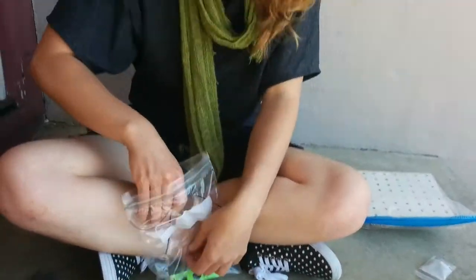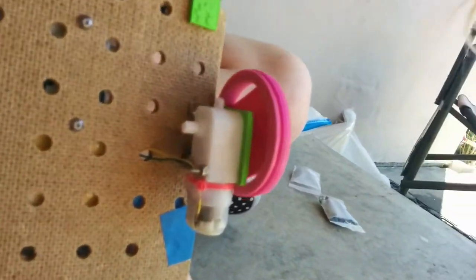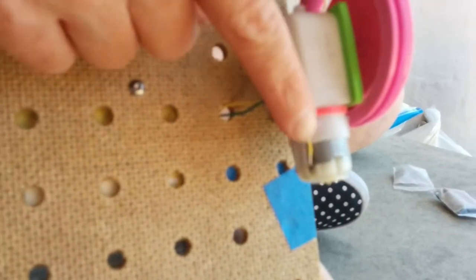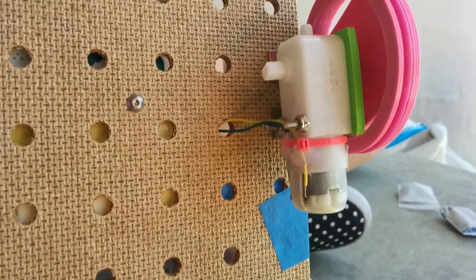We've got two zip ties, and these protect the solder joint on the motor, just so the wire in the solder joint doesn't experience any pull on it.